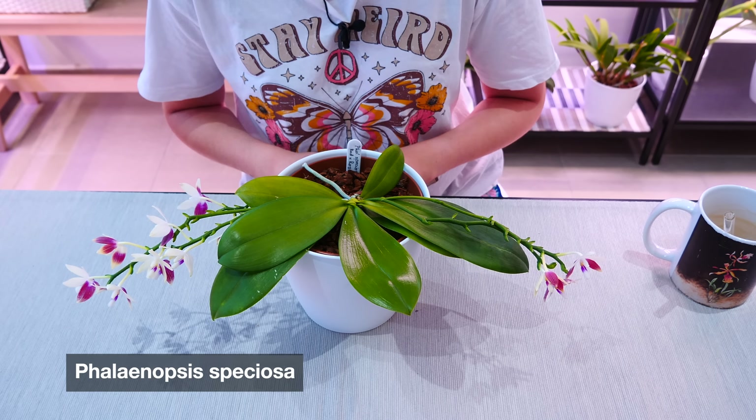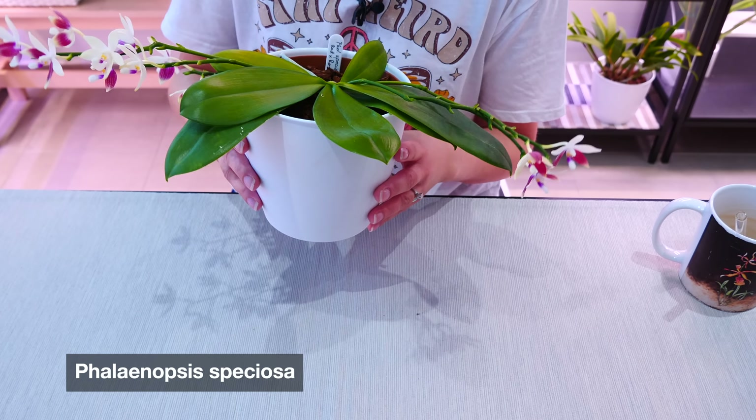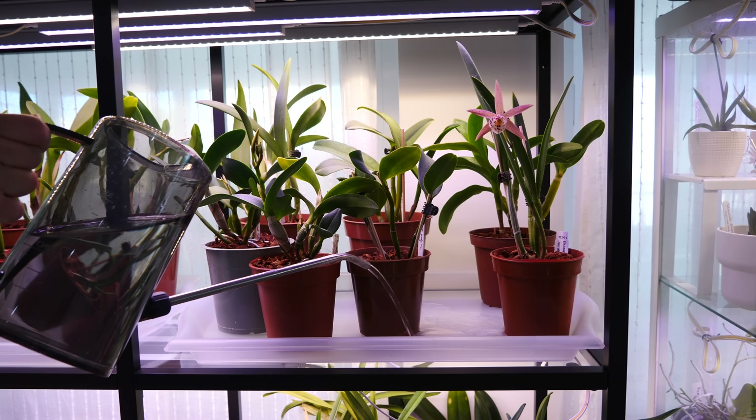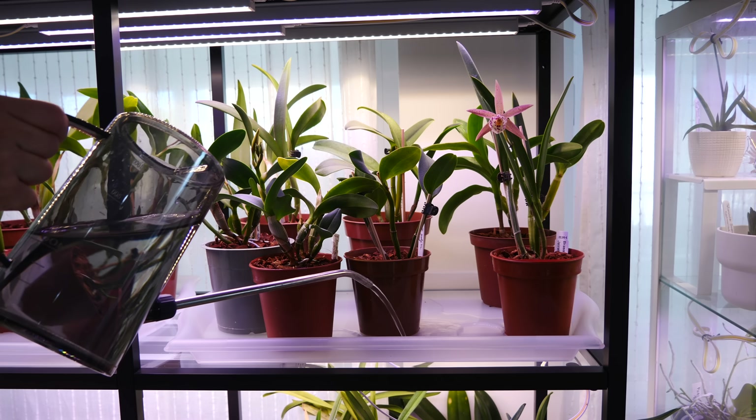Hey guys, it's Dani. Today we're going to talk about some watering hacks for your orchid while you're on vacation. It is vacation season here in my area. I hope I can show you a few good tricks on how you can keep your orchid hydrated for long periods of time, so you can apply this whenever you just don't have the time or you just have to leave home for a while.